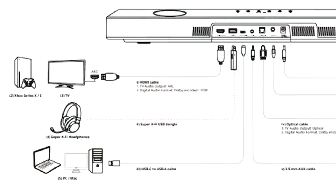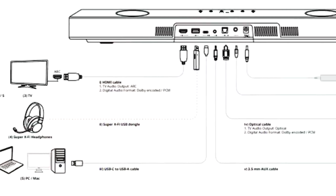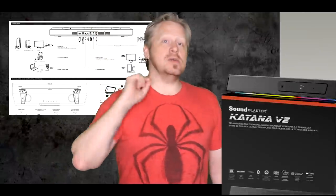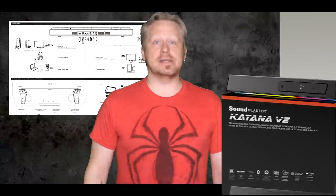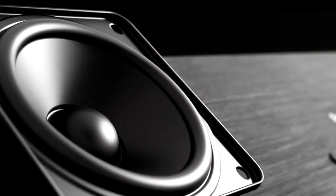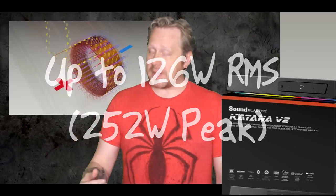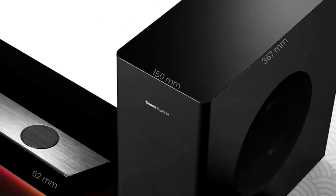The Creative Sound Blaster Katana V2 gaming soundbar can take a variety of inputs including USB, optical, Bluetooth, and HDMI ARC. Using unique speaker placement, it is designed to deliver good virtual surround without requiring additional rear speakers. It also has a relatively high power rating for such a small soundbar and a good subwoofer for thumping bass and game and movie explosions.